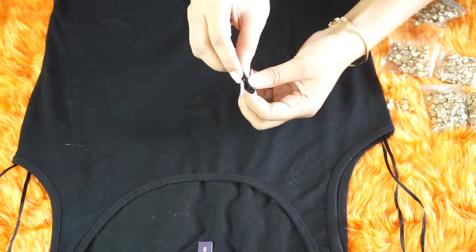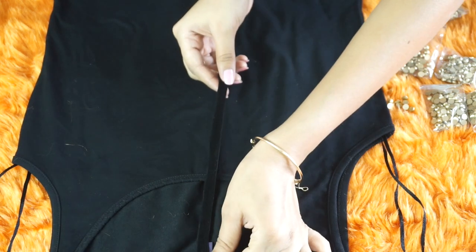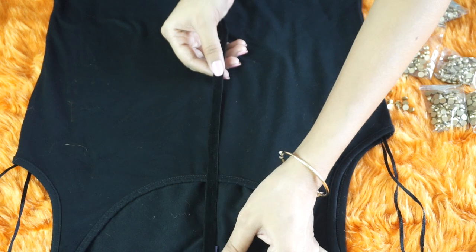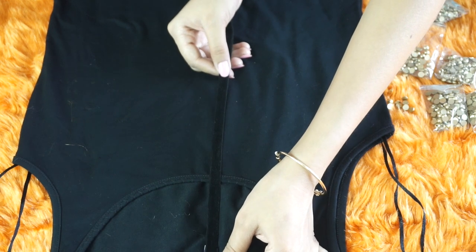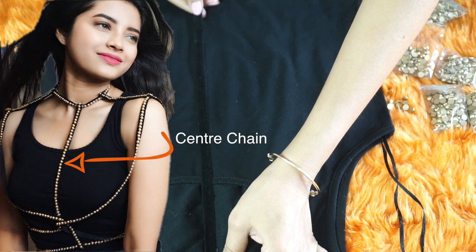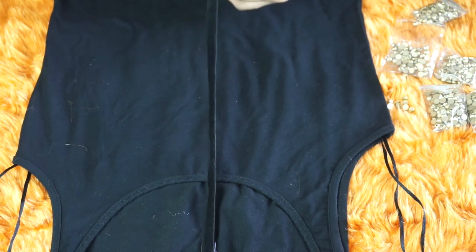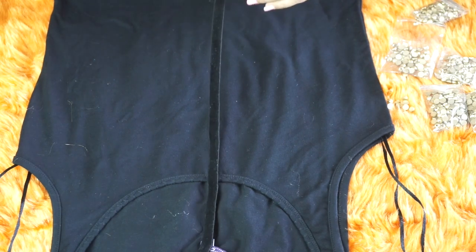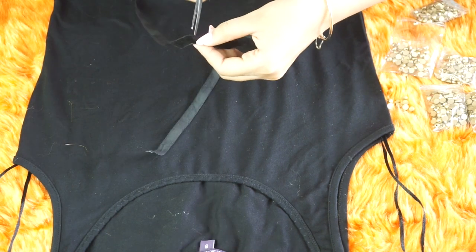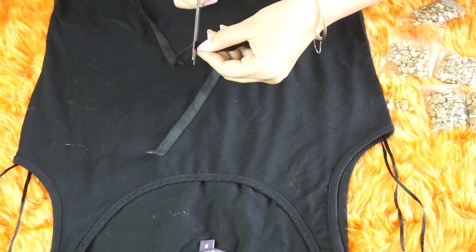Pull the end of the fresh ribbon like this. Use a t-shirt or a top as a guide and place the initial end of ribbon on the topmost part of the top, because we will be attaching this part of the ribbon to the neck chain we prepared. Now decide the length of the central part of your body chain based on your liking, and once you've decided the length, cut off the extra ribbon.